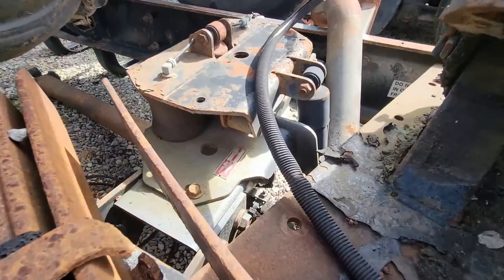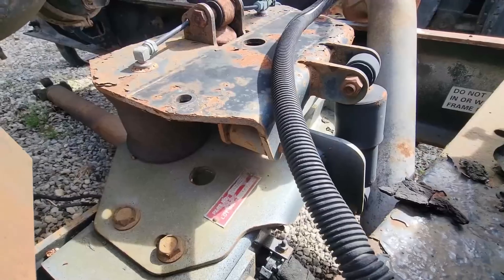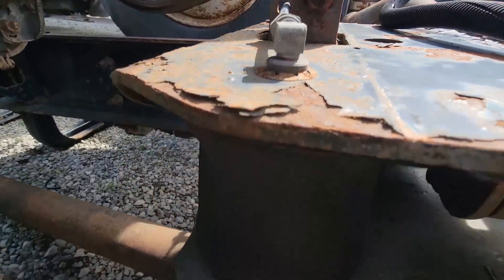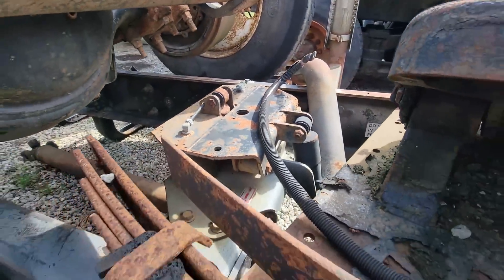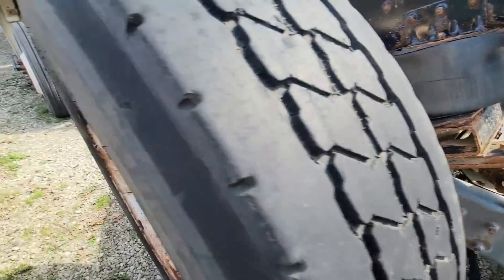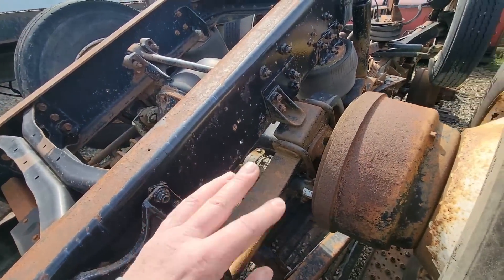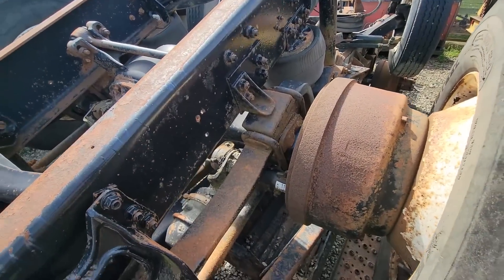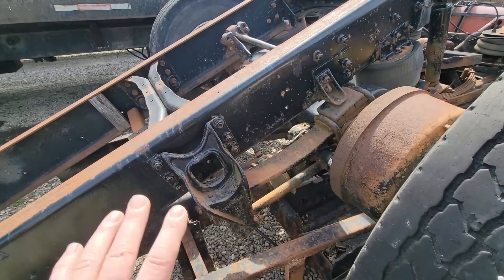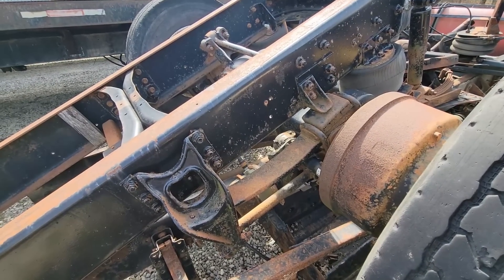This is a Link air ride suspension system off an International. You can just unbolt it and bolt it in place. It has little bitty airbags that help quite a bit with rough ride on spring ride cabs, and I see them on air ride as well. I don't think we'll need to use that one because I think we're going longer with a better air ride.